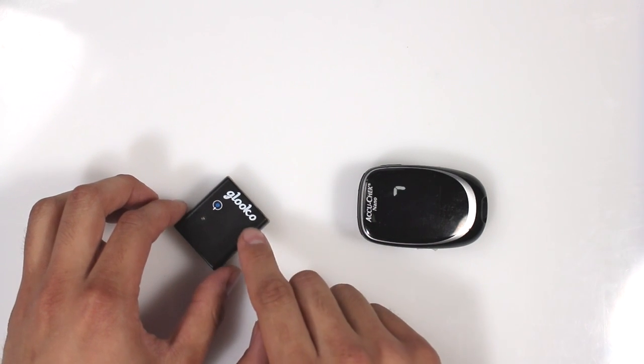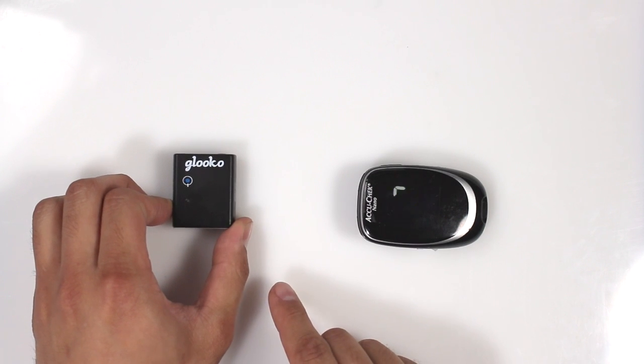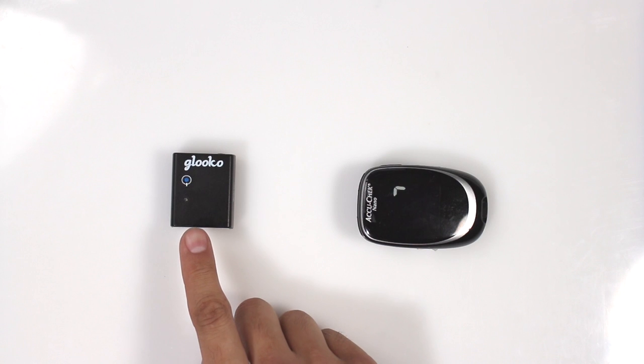Turn Glucometer Sync Blue on by pressing and holding the Power button for at least one second. You'll know you've done this correctly when you see a flashing green light.